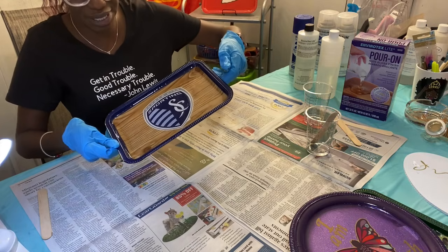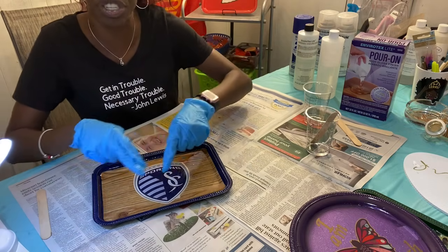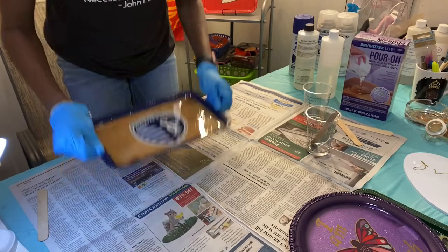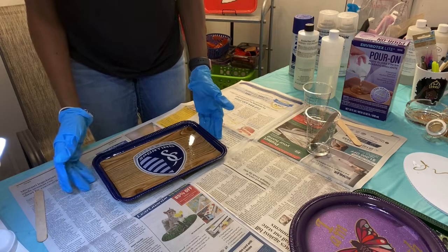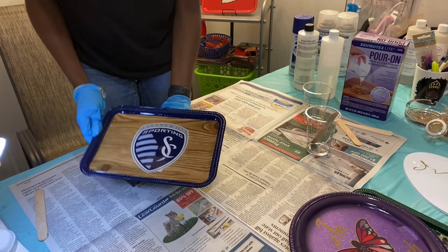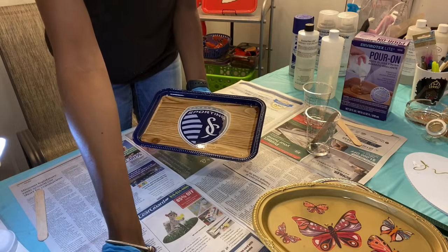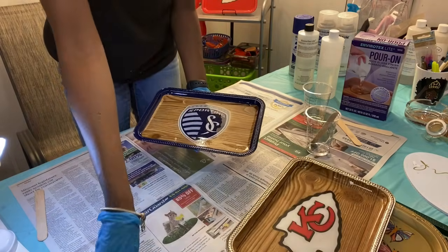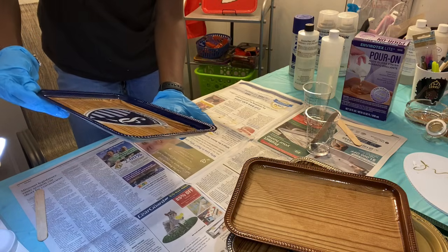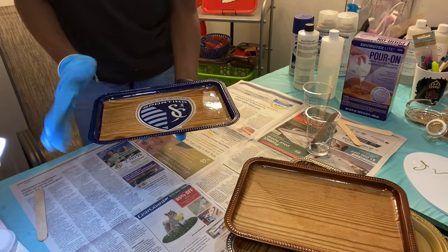I actually have a table in the other area that I have a level on, because it is imperative for my trays, dominoes, and ashtrays — anything you make with resin — that it be level. If it's not level, your creation dries in whatever direction the tray is slanted. So this is the finished product. You can still see little bubbles in there. What I do is take this and bang it a few times on the concrete, then put it in the other room to dry.